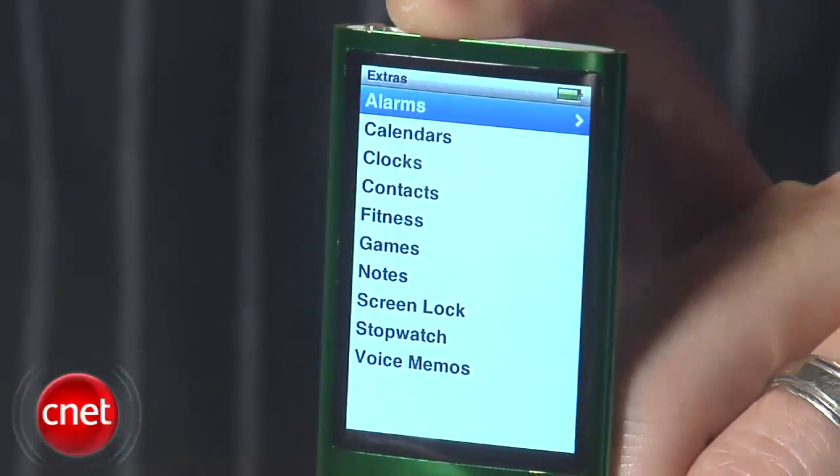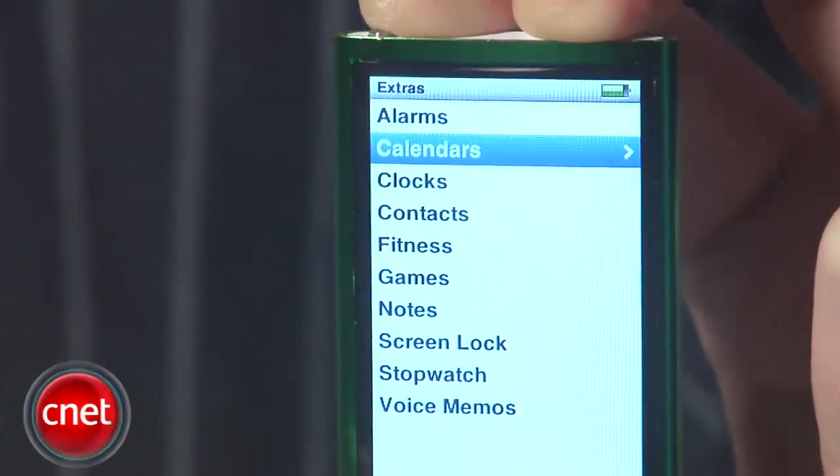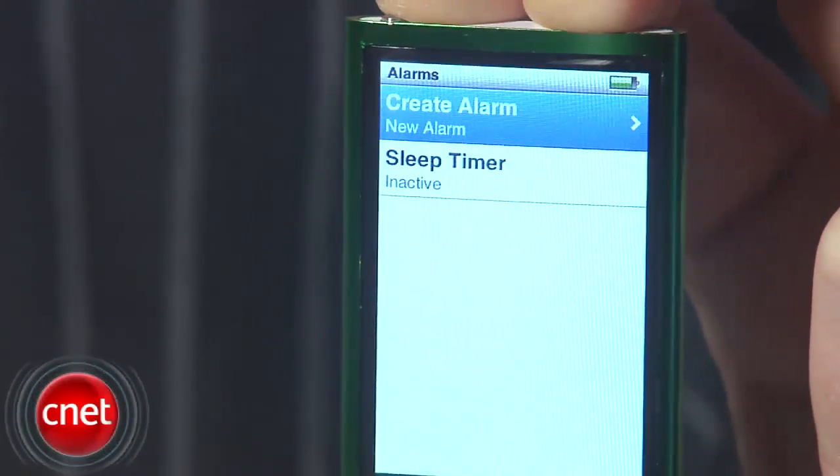There's no video playback, no camcorder, games, calendar, notes, contacts, or alarm clock. That said, I have to admit the features you do get are fairly incredible for such a small size.